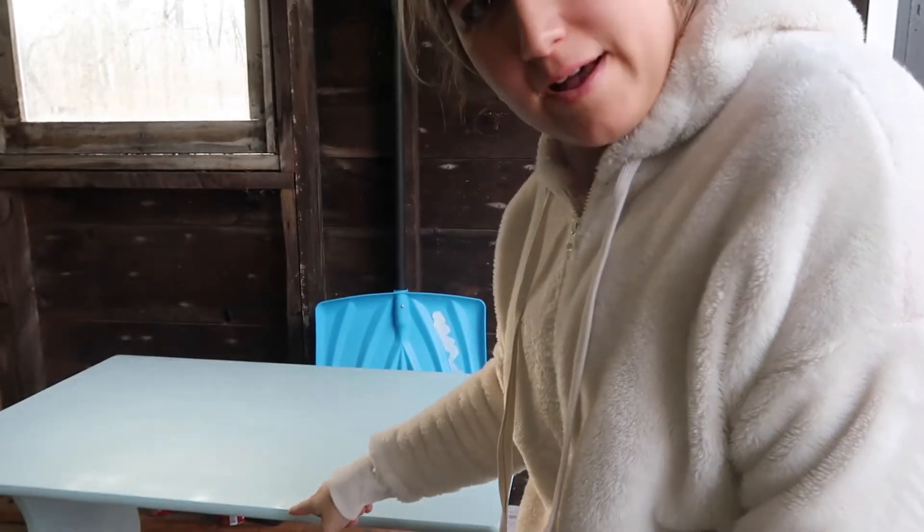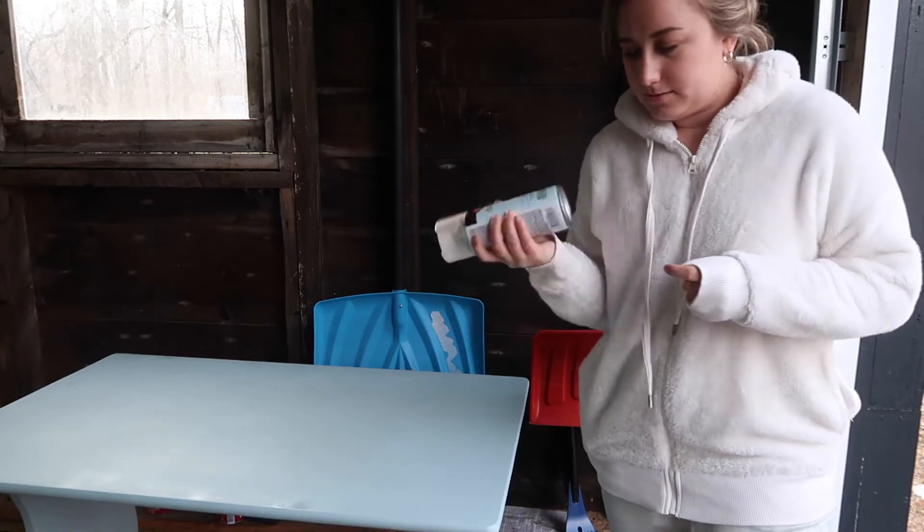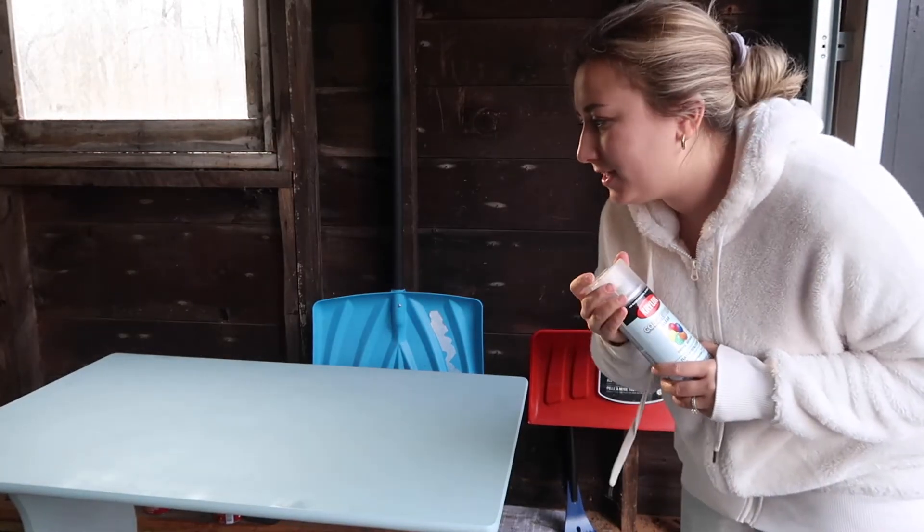It's been about an hour and it's mostly dry. There's just one spot that's a little wet still, so I'm going to go ahead and do the clear coat because we're about to leave the house and we'll be gone until after dinner time. I want to give it time to dry so we can get our table back inside, so I'm just going to give it a layer of this and see how it looks.